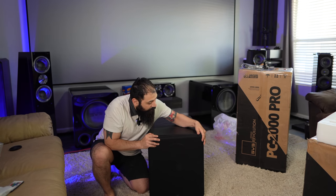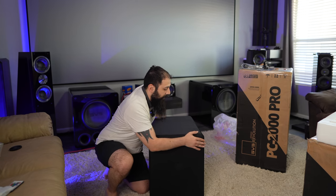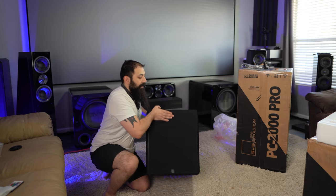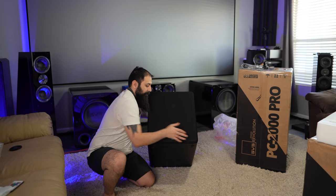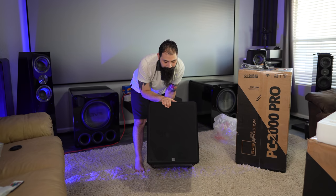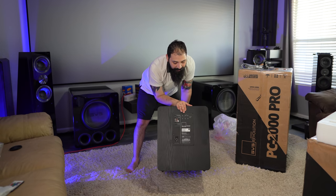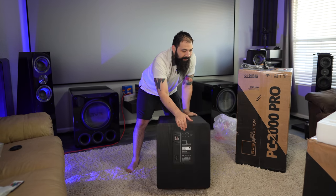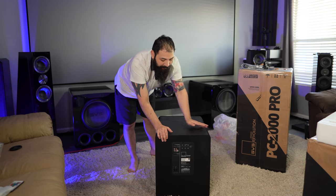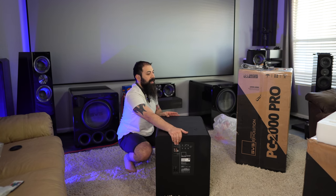I had the PB12 NSD and it had that exact same offset port design — and aesthetics aside, the thing performed amazing. So it basically depends on what's important to you. That's what she looks like with the grill on. Same exact plate amplifier on the back. I'm not going to do close-ups of this one — if you guys want to look at that, go to the beginning of the video since it's the exact same amplifier. That's the most common denominator right there.